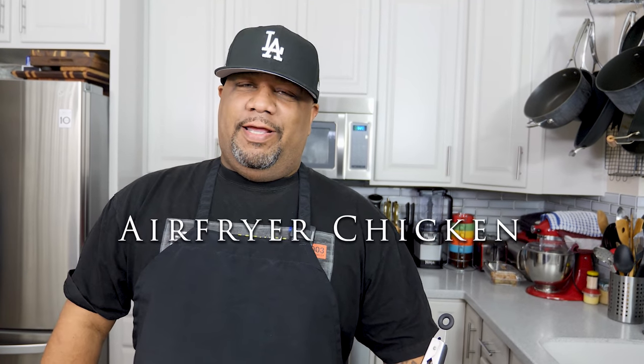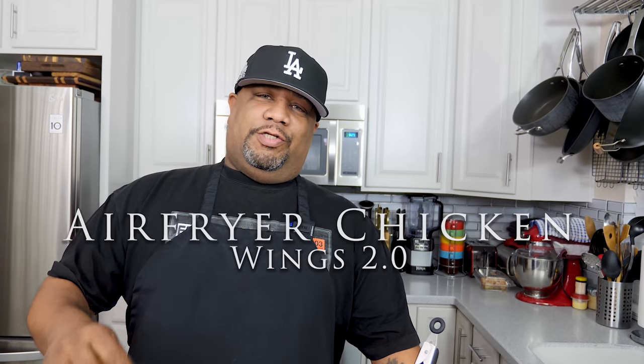What's good everybody, welcome back to the channel — Smoking and Grilling with A.B. We're back with the 2.0 series. The 2.0 series is about remaking previous videos, especially ones from about three years ago that make me cringe now. I already did chicken wings in the air fryer but the music was too loud and I didn't really talk. Now that I can make a better video, let's remake it — and I think every household in America has an air fryer by now, so let's get it.